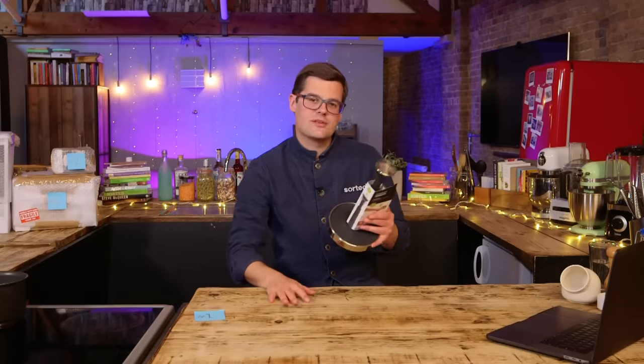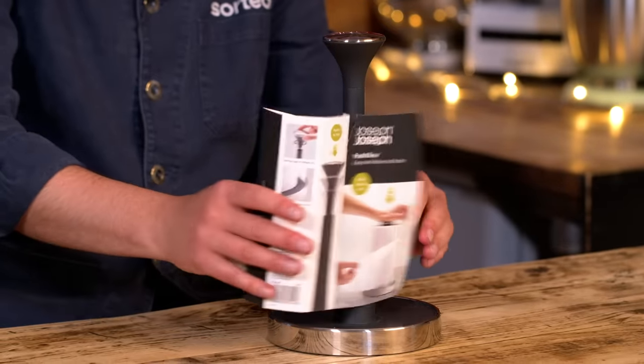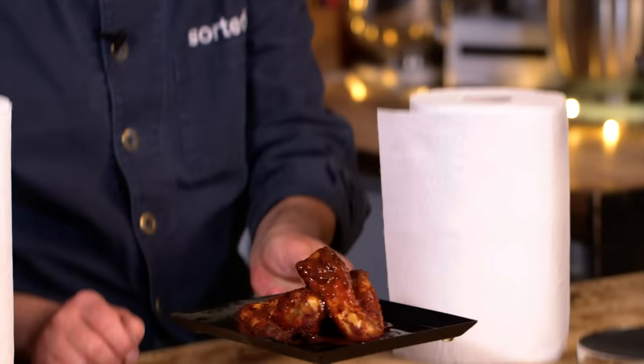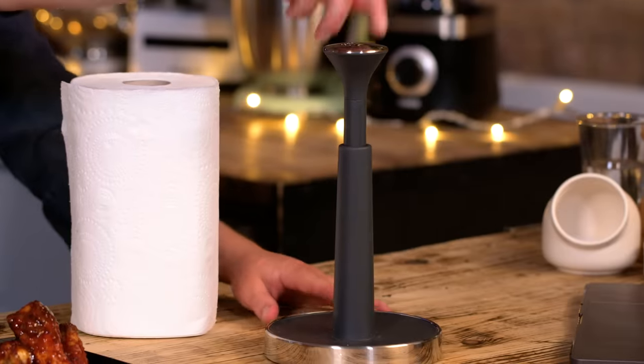Straight off, this is one of those things that I never thought needed solving — until I see this and go, it is quite annoying. Shall we test it? I think we should. And the way we're gonna test this is give you one of your favourite snacks: hot wings.